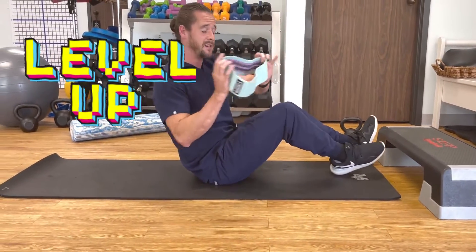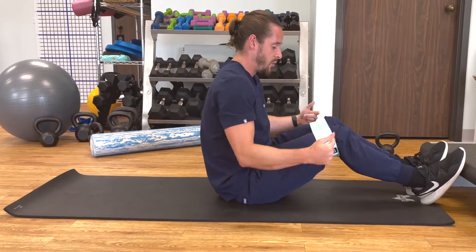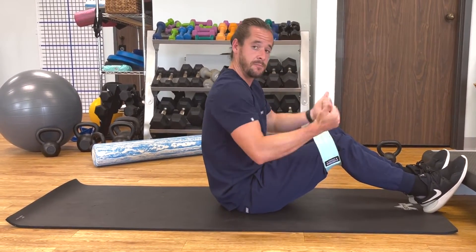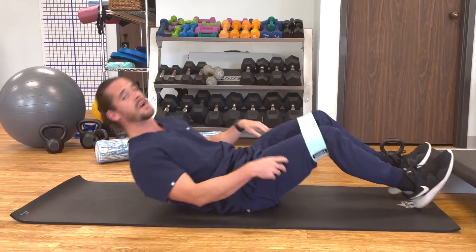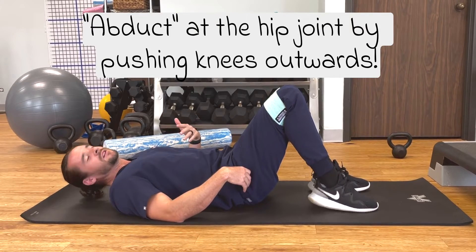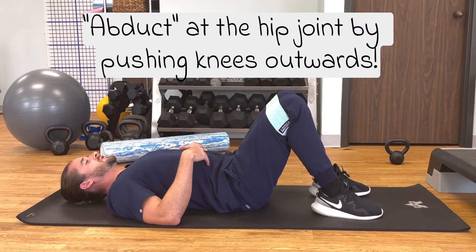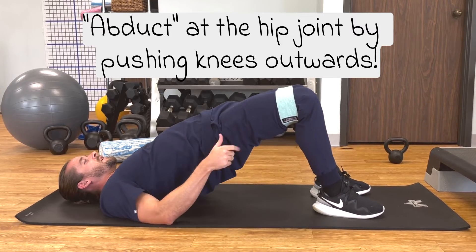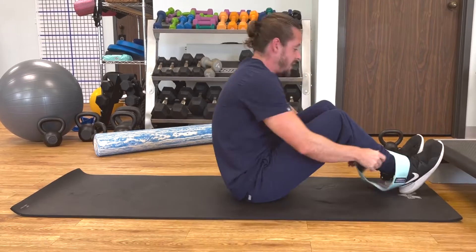Grab a resistance band of some sort. What's great about the resistance bands is they're going to want to pull your knees in — I want you to push your knees out, because that's going to contract the glute medius a little bit more. That's more of a pelvic stabilizer than the glute max, so it's going to help with spinal stability. Knees are going out, hips are going up, and I'm feeling a really good contraction of those glute medius. Those are the glute bridges.